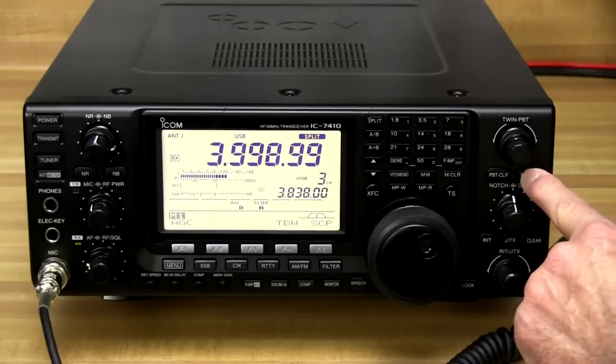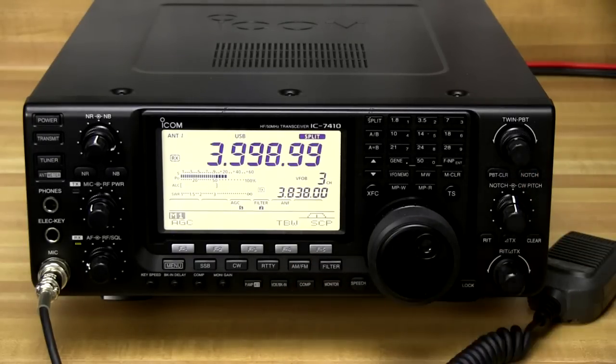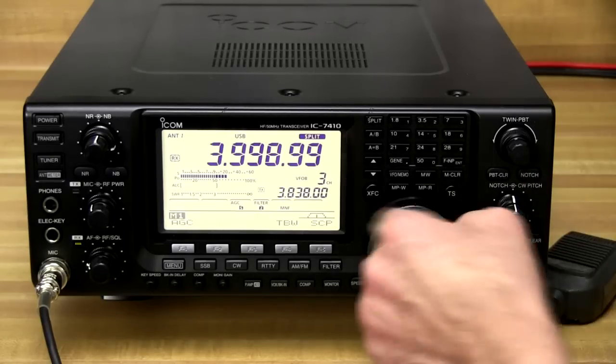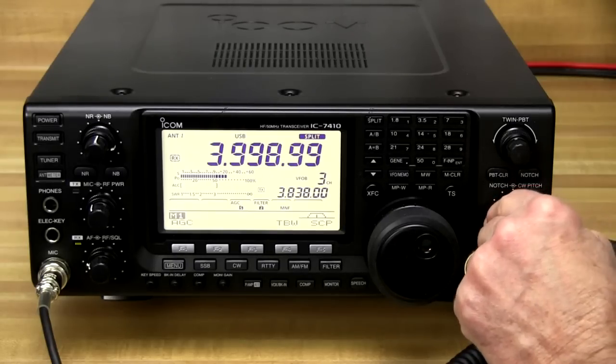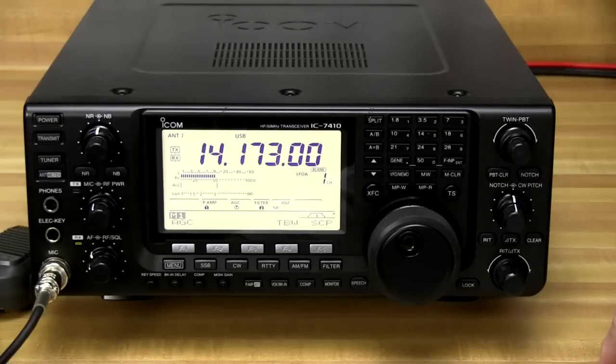The notch filters allow you to do an automatic notch filter where the unit will automatically try to notch out a carrier or a tone on the frequency you're listening to. Or you can go to manual notch and then adjust the frequency of the notch right here to tune it out yourself. The automatic notch filter will hunt down that frequency and null it out immediately.